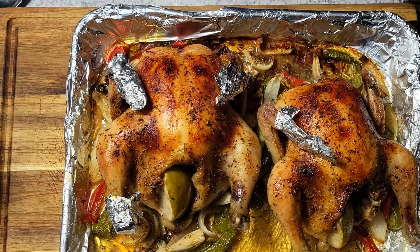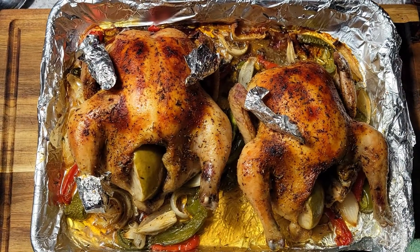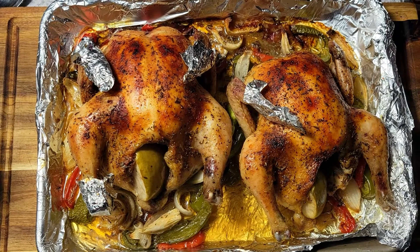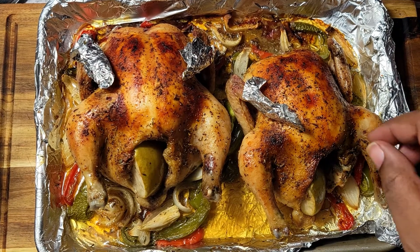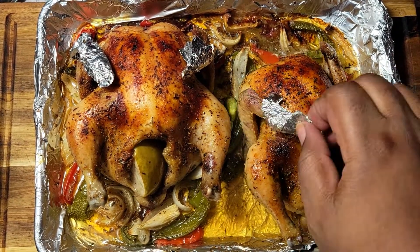All right guys, welcome back to another video. This is Wildness Day number four, and today I have some nice roasted Cornish hens. These don't take long to cook at all and they're very easy to prep, so let's jump into this video and I'll show you how it's done.